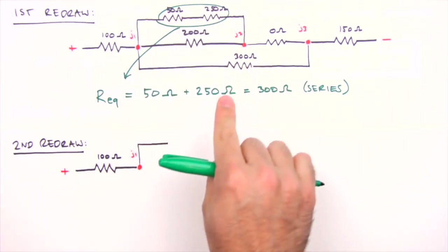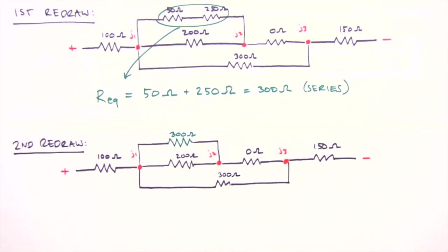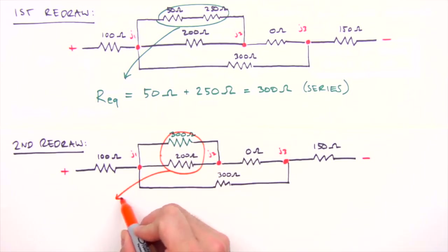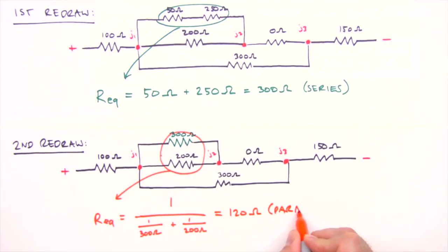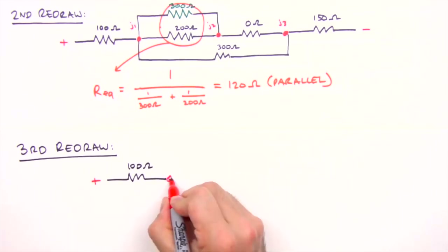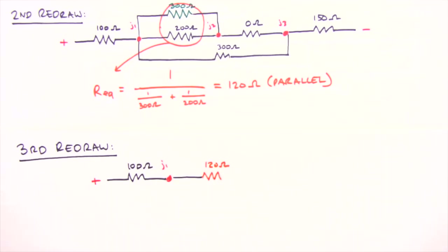In the second redraw we again identify the resistors furthest from the battery. These two are in parallel, not series, so we calculate their equivalent resistance differently. For the 300 and 200 ohm resistors: R_eq = 1 / (1/300 + 1/200) = 120 ohms. For resistors in parallel, the equivalent resistance equals the reciprocal of the sum of the reciprocals. In our third redraw we replace those two with a single 120 ohm resistor.